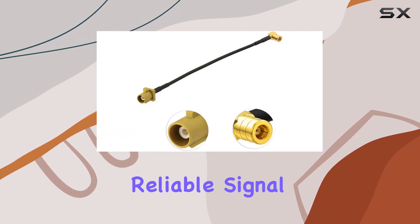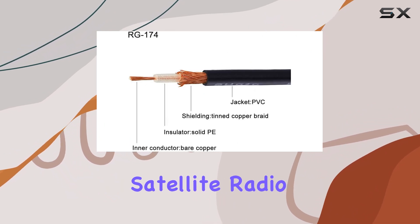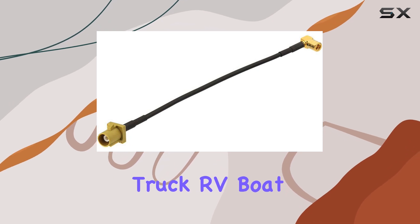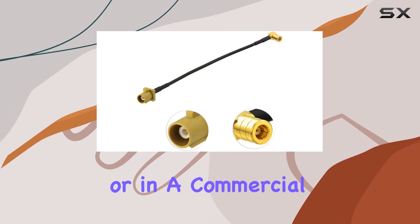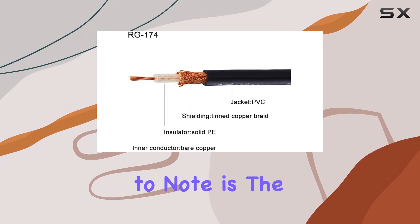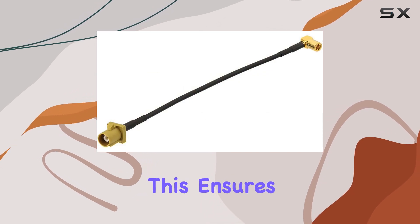But how does it perform? In our testing, we found that the adapter cable delivered reliable signal transmission, resulting in clear and uninterrupted aftermarket satellite radio reception. Whether you're cruising in your car, truck, RV, boat, or even at home or in a commercial setting, this adapter ensures that you'll never miss a beat.